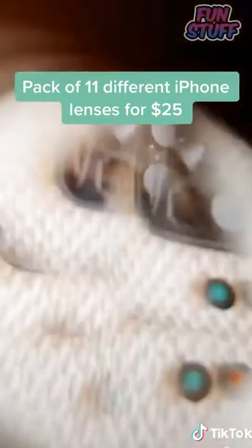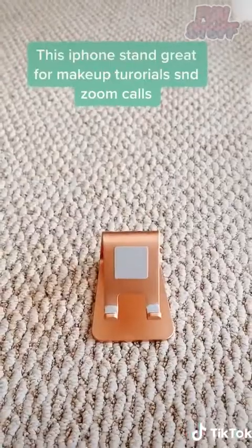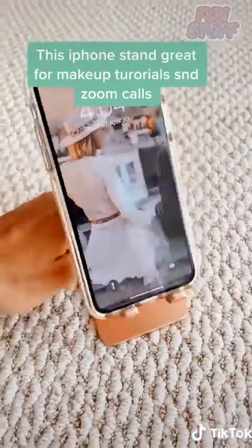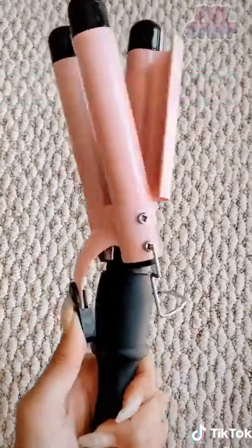This iPhone stand — great for makeup tutorials and Zoom calls. And this waver — it's pink and gives you beach waves in five minutes.